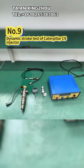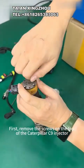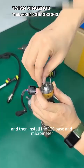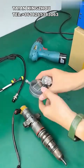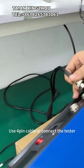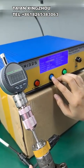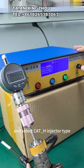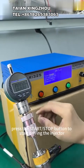9 - Dynamic Stroke Test of Caterpillar C9 injector. First, remove the screws on the top of the Caterpillar C9 injector, install the Caterpillar C9 measuring base, and then install the 120 base and micrometer. Use the 4-pin cable to connect the tester and only use CH1 to connect the Caterpillar C9 injector to be tested. Enter the main menu, press the mode button, select the test mode, and select CAT_H injector type. After setting the relevant parameters, press the start/stop button to start driving the injector for dynamic stroke test.